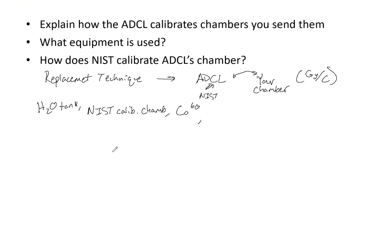How does NIST calibrate ADCL's chamber? First, they use cobalt-60 to find the absorbed dose to water using a calorimeter. It would be good to know how calorimeters work as well. They use cobalt-60 with that calorimeter to get dose. A recombination factor is then used to account for ionic recombination for both the NIST and ADCL procedures. Ultimately, they know the dose and can find what ADCL's chamber is reading to determine the calibration factors.